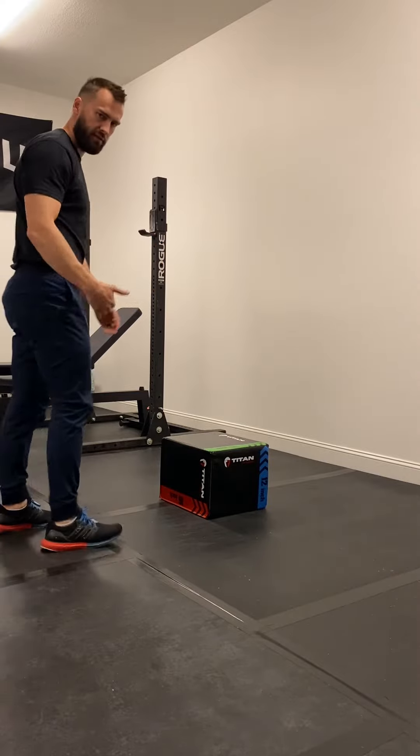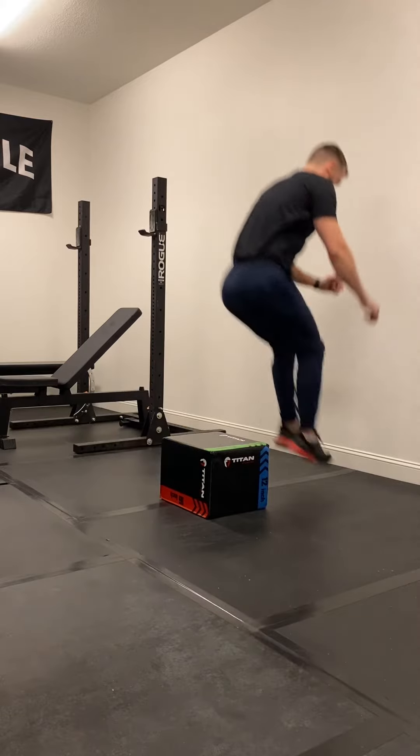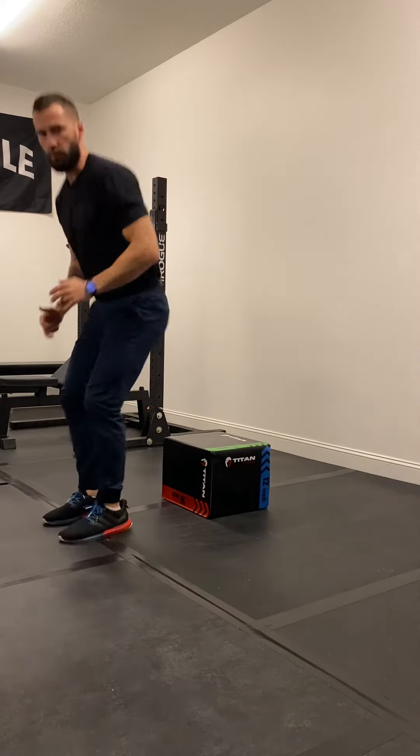Turn around a little bit again — this is what it looks like. So out, up, out, over. Out, up, out, over.